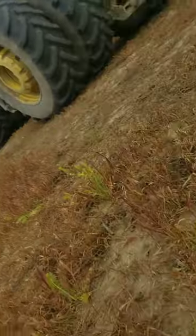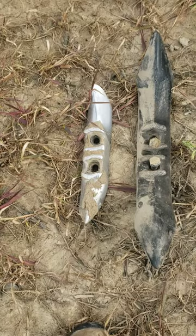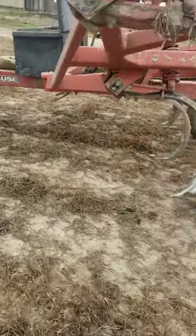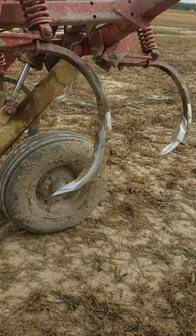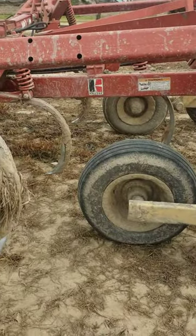Hey everybody, here we are changing some chisel pile teeth. This is pretty drastic all things considering, basically because the person we had running this machine wasn't able to physically capably change teeth, so they ran them pretty hard without changing them. So I flipped the back row — basically everything's getting changed over.